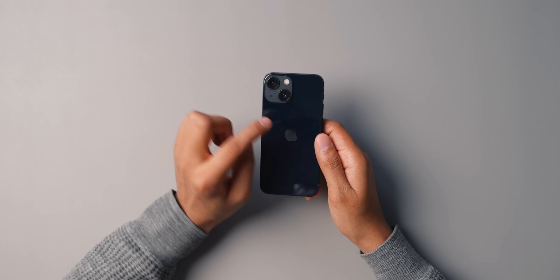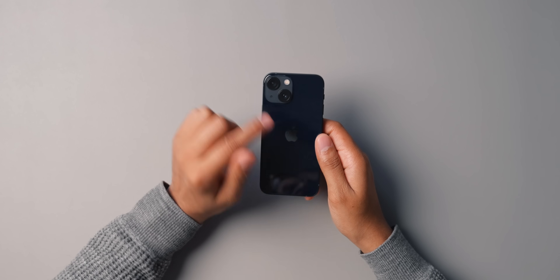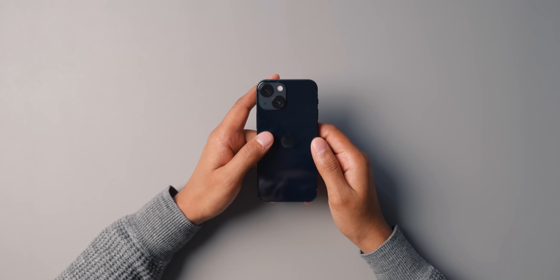The cameras are really where the biggest changes are. We still have 12 megapixel cameras — one standard and one ultra wide. All of the lenses now have sensor shift capability. Last year only the 12 Pro Max had sensor shift capability, which basically means better image stabilization. Now all of the iPhones have it, so you don't have to go with the high-end model — you still get it even in the 13 mini.